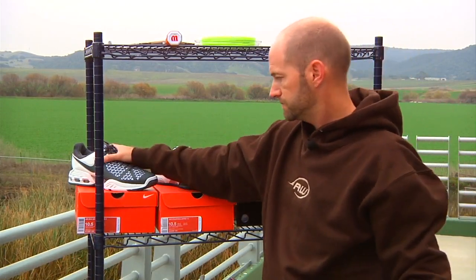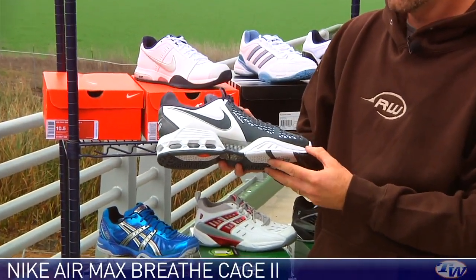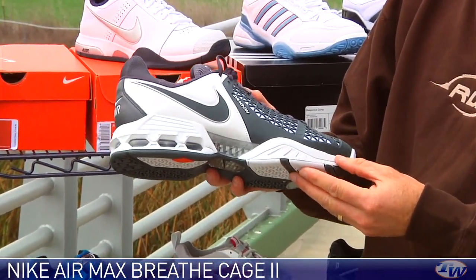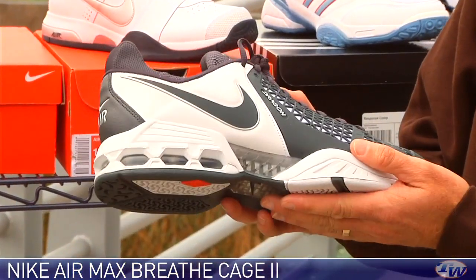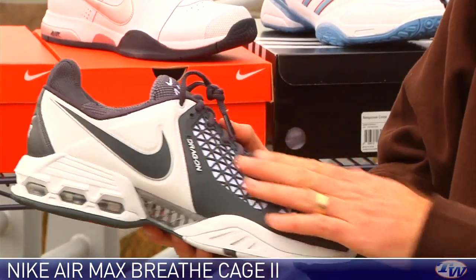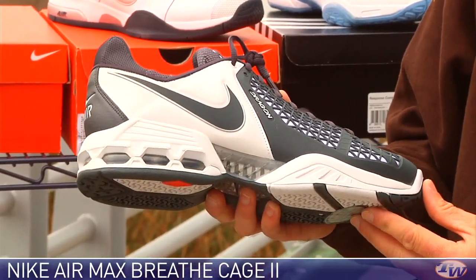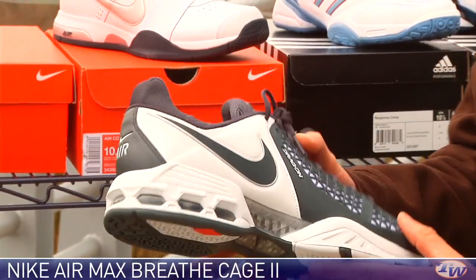Let's have a look at some shoes. We have the Nike Air Max Breathe Cage 2. We've reviewed this one and shown a ton of different colors — it's a very popular shoe. It's the shoe of choice for Rafael Nadal. It comes with durability guaranteed outsoles. It's got the drag-on upper which is going to offer breathability and ventilation, and that is just a dynamite performance shoe. We have a ton of information on the website. New color right there.